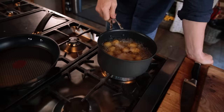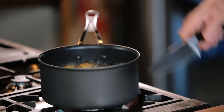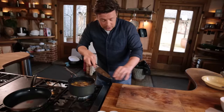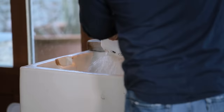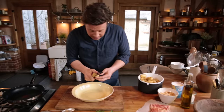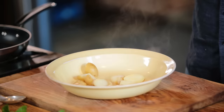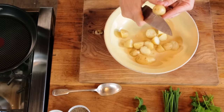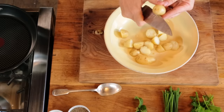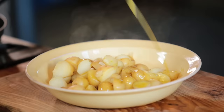Here we have got new potatoes boiling. Always put the new potatoes into boiling water as opposed to cold and bringing them up — this preserves the flavour and the nutrients. These have been cooking for about 15 minutes. You can tell when they're cooked when you can get them out and just squash them. Let's drain these. Cut them up into little quarters. If some completely break up and smash into almost like potato snow, that's fine because it'll make your dressing more interesting.